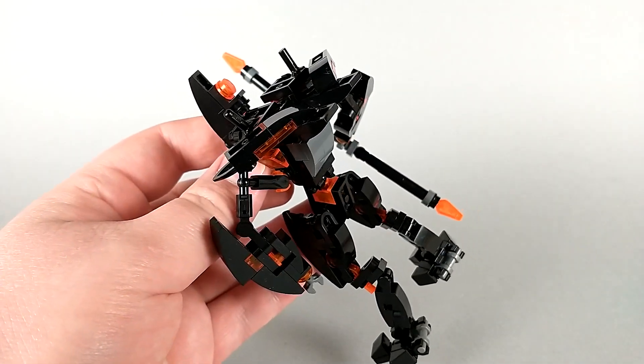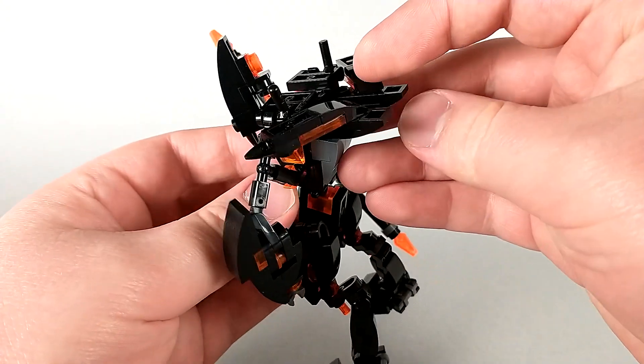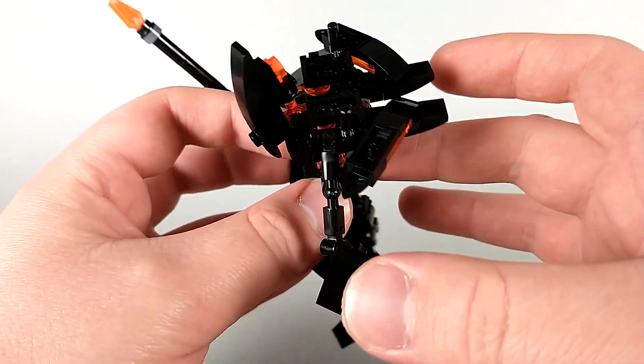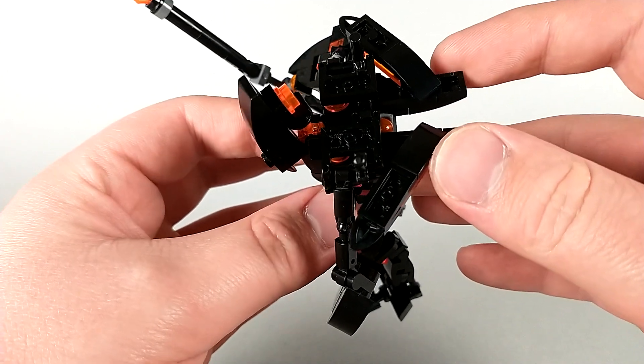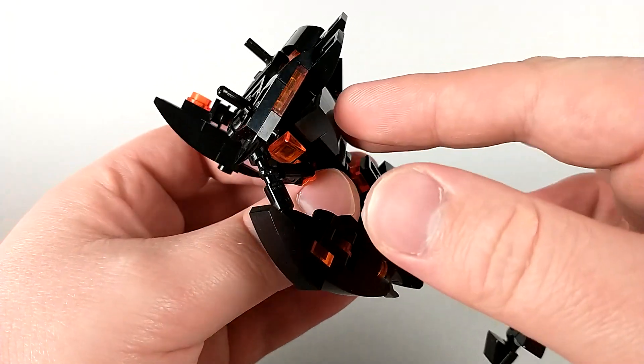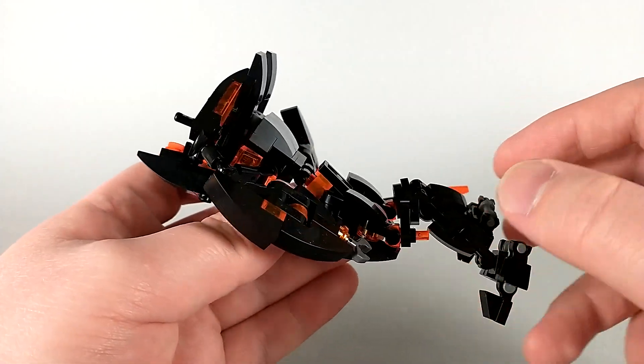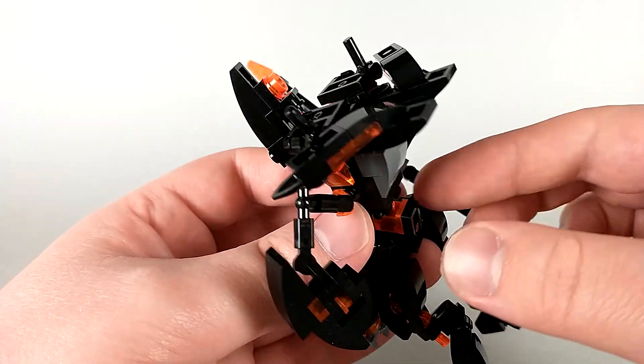Looking at him from behind, you'll see there is kind of kibble in the back. These are the winglets in alternate mode, and you can see they swing forward to form his spiky shoulder pads. I don't actually think in the movie he has something like this that juts out on the back, but I think it looks pretty cool and I don't think it looks ugly back here.